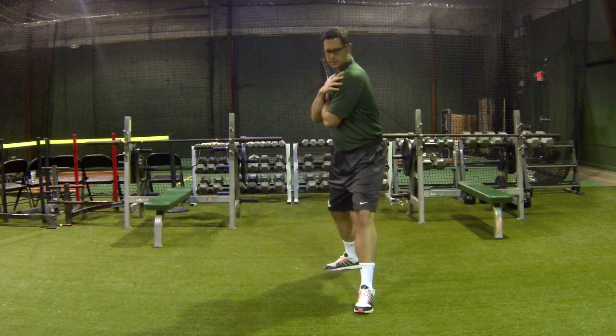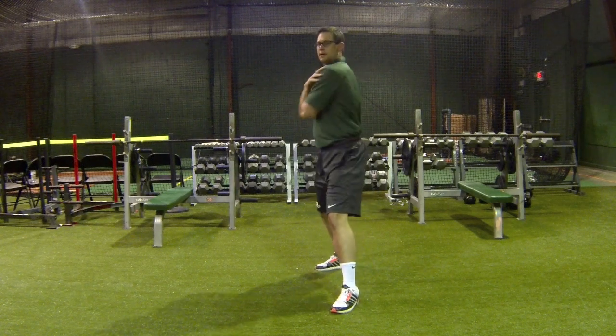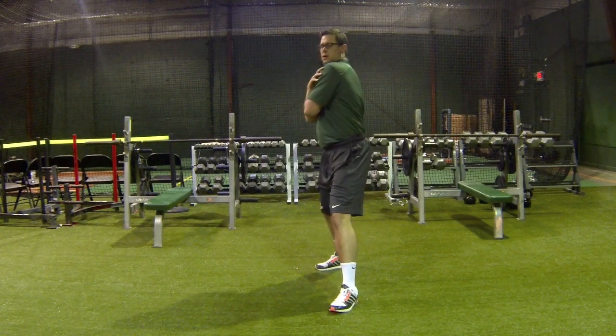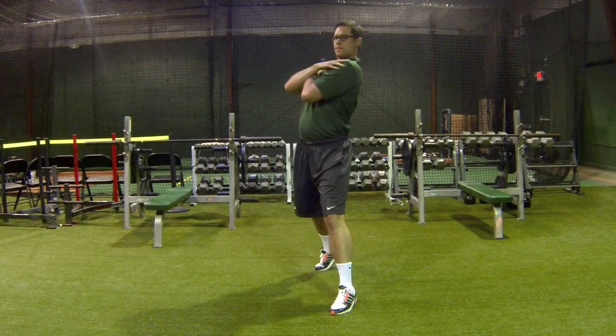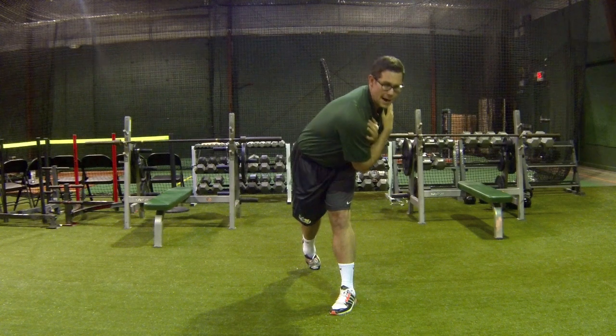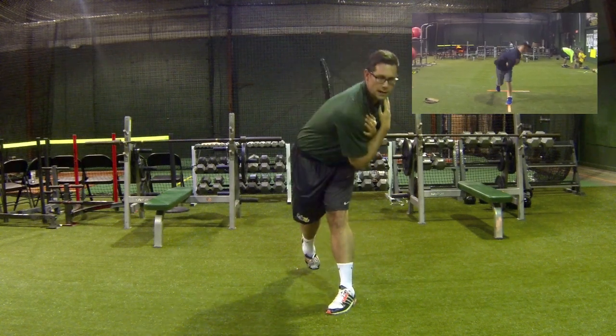The purpose here is we want to avoid this type of flat rotation — I don't want this at all. Think about taking your back shoulder and coming up, over, and back into your hip. I'm bringing my right shoulder and bringing it right into my left hip.